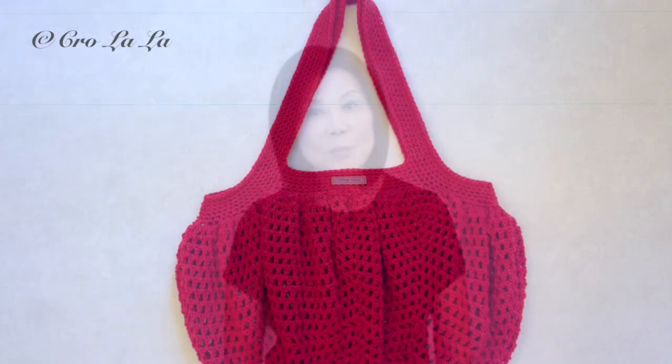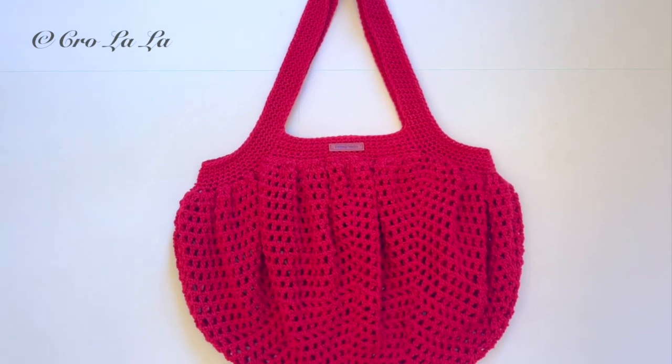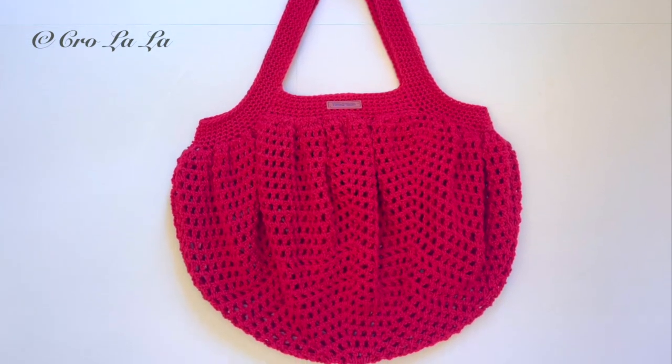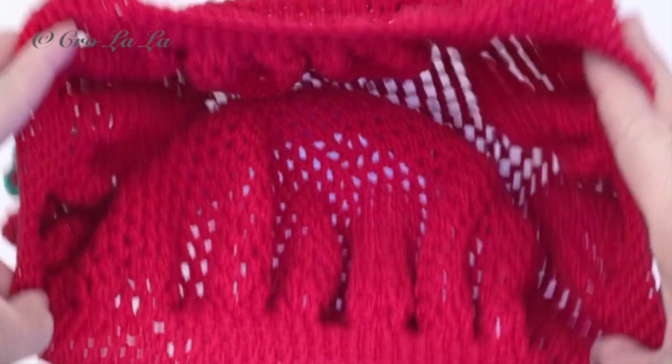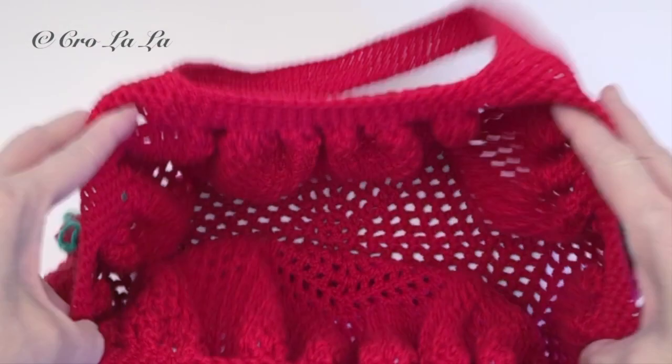Hi there, I'm Marie. Today I want to share with you how to make this quick and easy French carrier bag. The bag is roomy and flexible and you can fit many items in it.